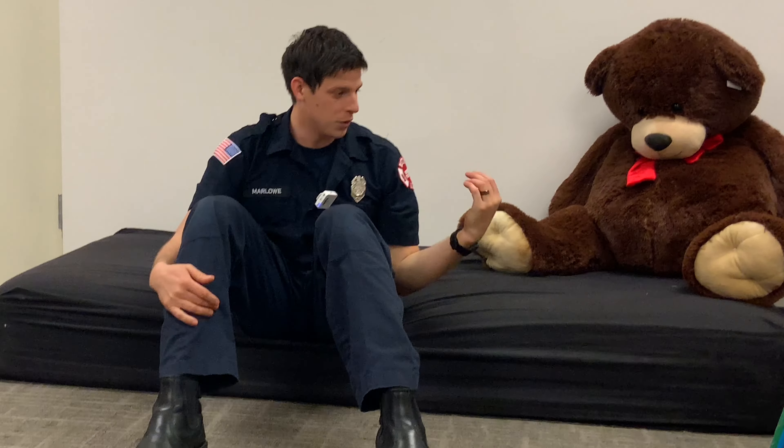What we're gonna be doing now is I'm gonna show you what happens if you're sleeping in your bed at night and a fire alarm goes off — what do you do? Basically, you're gonna be asleep, you're gonna wake up, you're gonna stay calm, and you're gonna go to the ground.